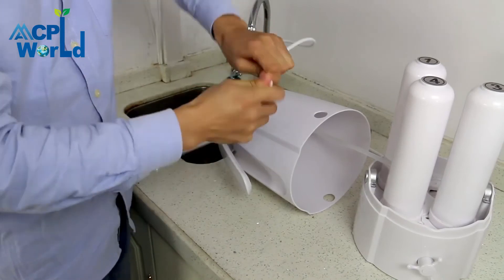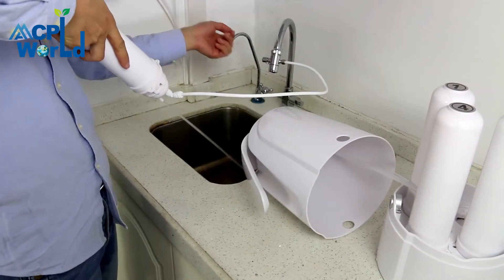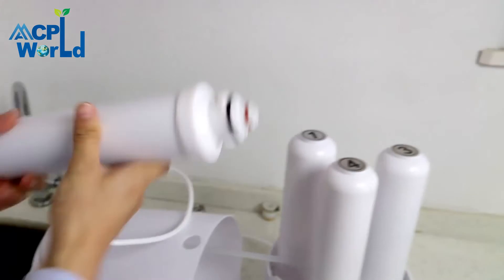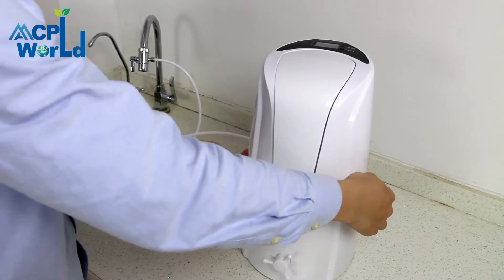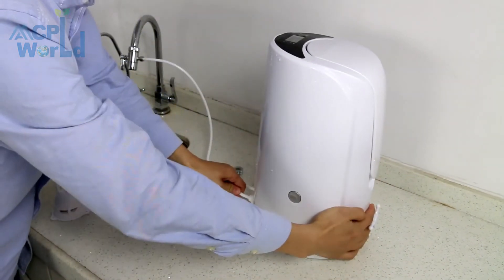Turn on the faucet switch to have tap water, open the switch, and rinse the filter element for three to five minutes. After flushing is complete, replace the filter element in the water purifier. After flushing all filter elements, install the casing and insert the inlet PE pipe to continue use.